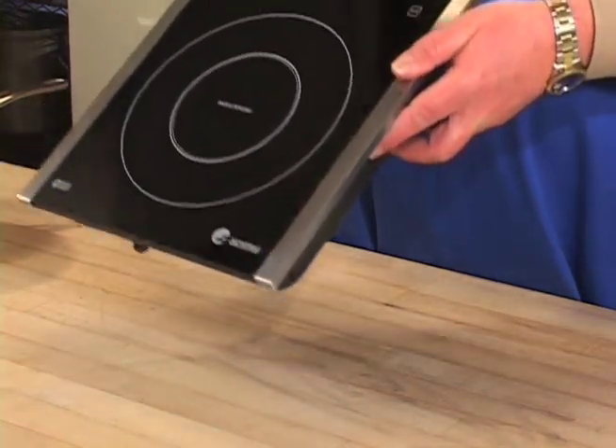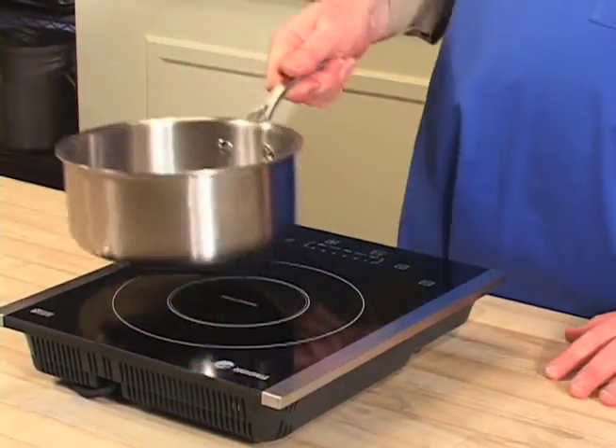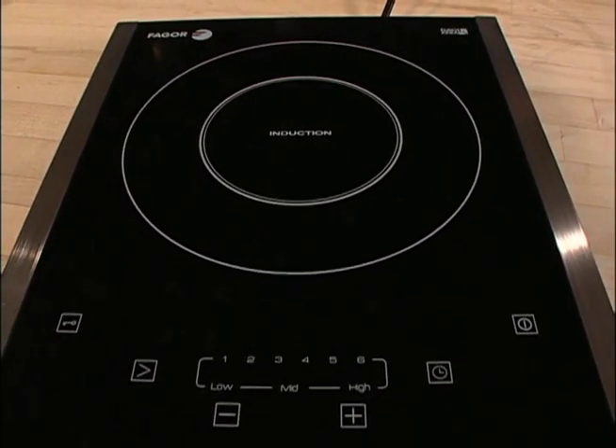Before we close, I want to point out a couple more things. This is a very versatile unit — it's lightweight and efficient. If you have a boat with a galley, an RV, or maybe a kid in a dorm room, this is the perfect solution. Easy to clean — food doesn't bake on because the cooktop doesn't get hot. It's fast, it's versatile, it saves energy. I know you're going to really enjoy your Fagor portable induction unit.